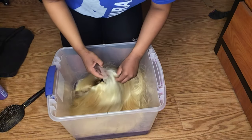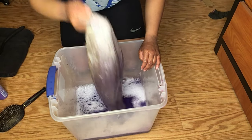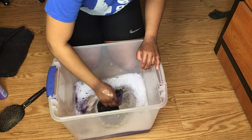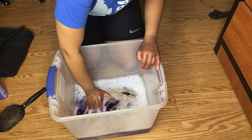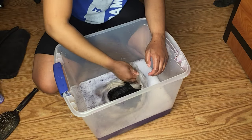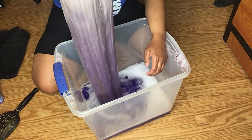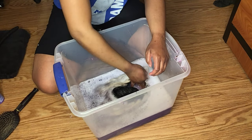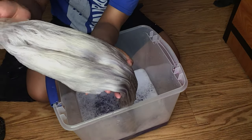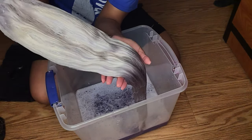I'm toning the hair using Shimmer Lights shampoo — it's as easy as putting some shampoo in some water and dipping the wig in, because 613 hair has that tinge of yellow in it. If you want that grayish, cold blue look, you do not want any yellow in your hair to start out with. Now that I'm finished, my hair is looking more gray and ashy.